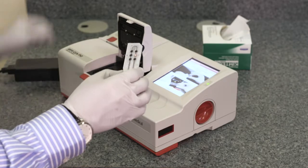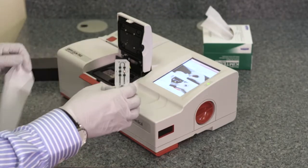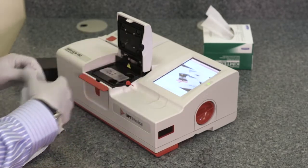Remove the cassette from the pouch. Hold the cassette on the filling ribs and wipe the cassette as instructed. Insert the cassette on the measuring chamber and close the cover.